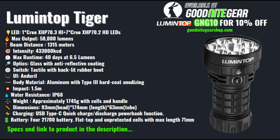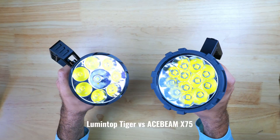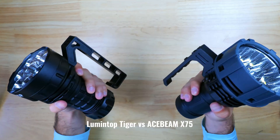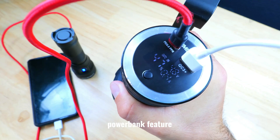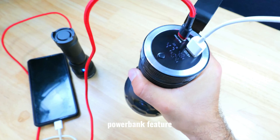Today we're going to be reviewing the light specs and features, taking a look at some beam shots, and putting it head to head against the Acebeam X75, which is one of only a few competitors in its class. But before we dive in, be sure to smash the thumbs up button and make sure to subscribe to the channel if you haven't already.